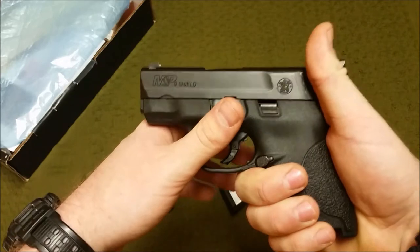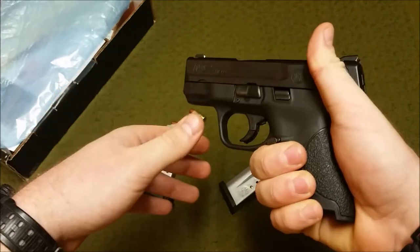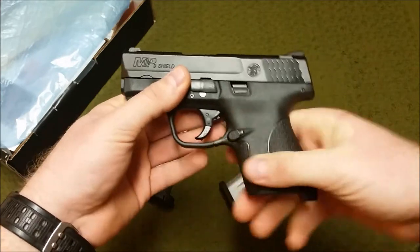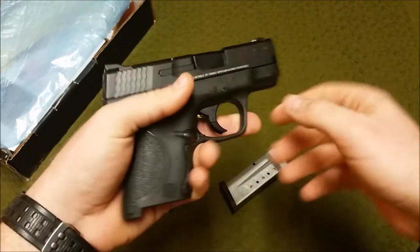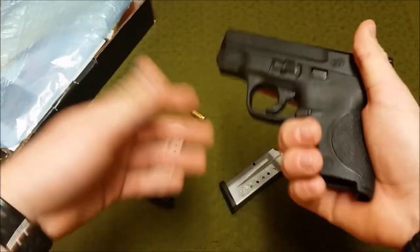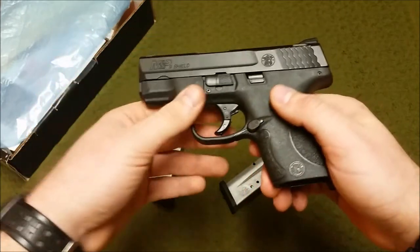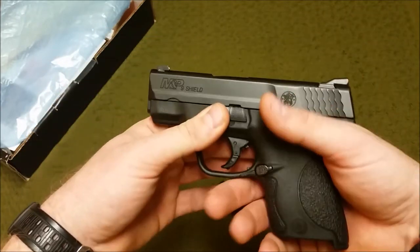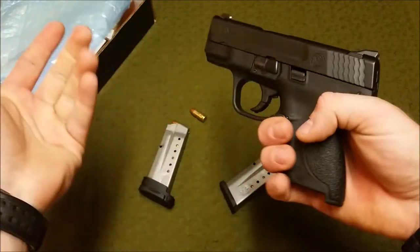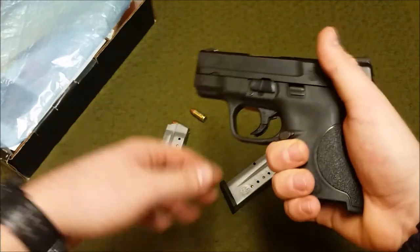I'm not sure I'll replace the sights with night sights, because if I'm drawing on someone it'll likely be within point-and-shoot distance, and most places — even outdoors — have enough ambient light from street lights. It's an excellent gun for the money. I paid around $400 at a local shop; you can find them for $379–$385 online, but I like supporting local mom-and-pop shops. It's American-made by an excellent company with a lifetime warranty for the original owner.